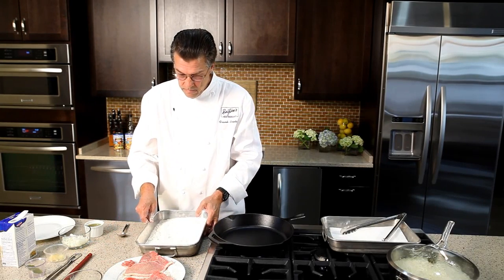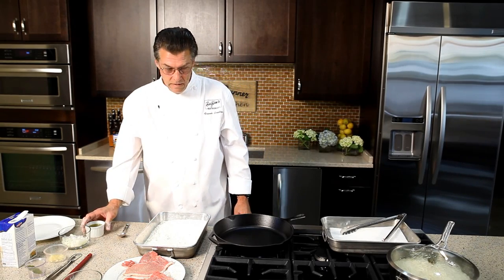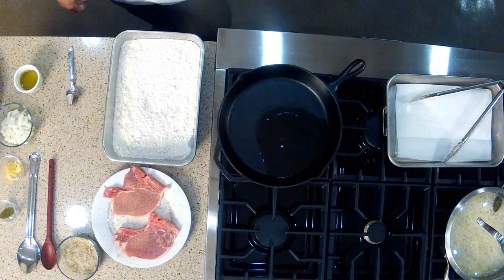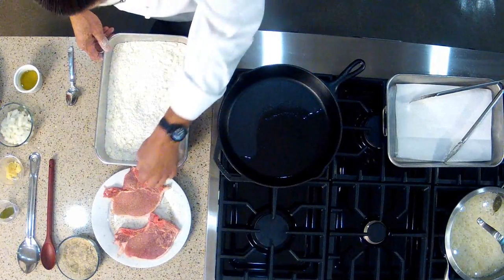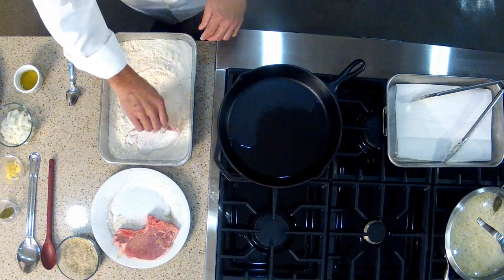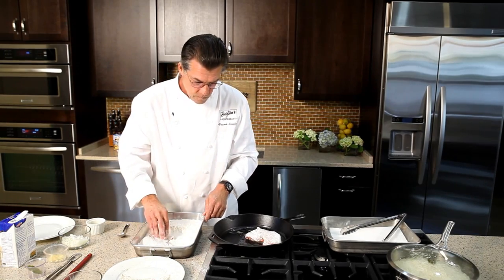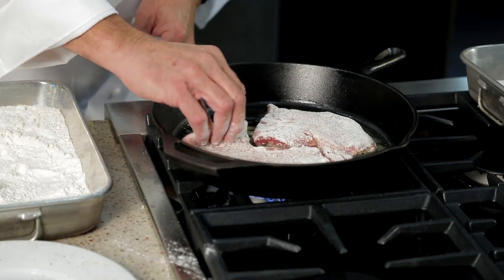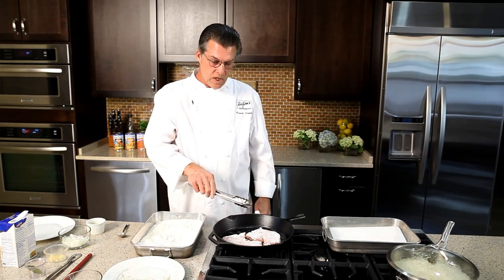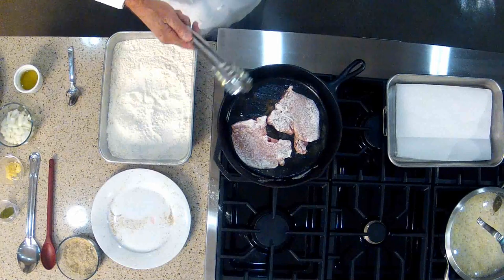Now we're ready to cook. I have a cast iron skillet here. We're going to heat that up and add some olive oil. You don't need a lot. We're just going to pan fry these pork chops. It's already starting to smoke — that's good. So we'll take the pork chops, dust them with flour, right into the skillet. The idea here is not to fully cook the pork chops, but just to sear them on both sides. As they're searing, that flour browns and that's going to add a lot of flavor to the gravy.